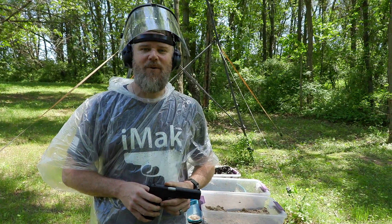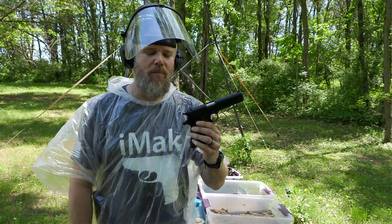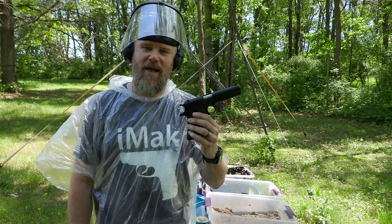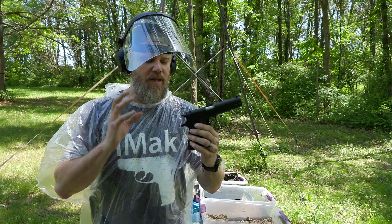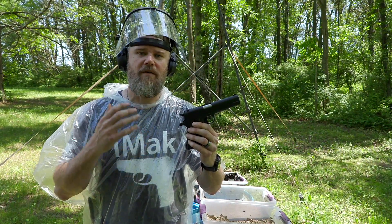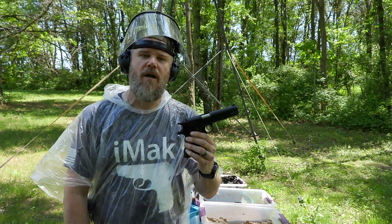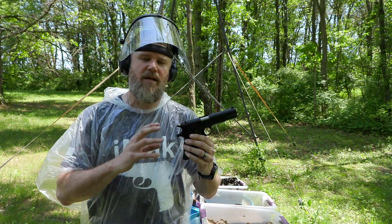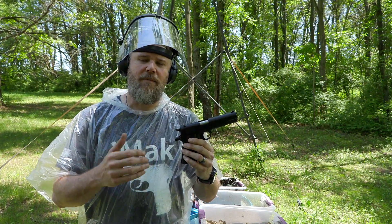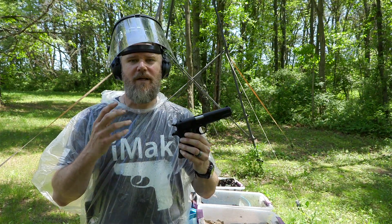Hey guys, welcome back. Today we're out here to do a gauntlet test of the famous Browning design of 1911, which is the Colt Model 1911. This served our standard big army, big military for 75 years. It continued on in Marine Corps use until just last year when MARSOC finally dropped theirs and moved over to the Glock 19. So this handgun served our country in some capacity, and there are probably some still in service, for over 100 years.